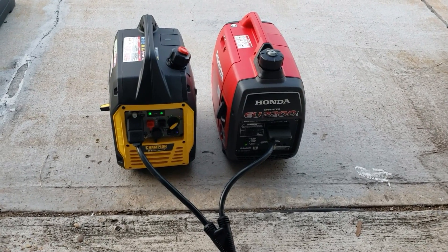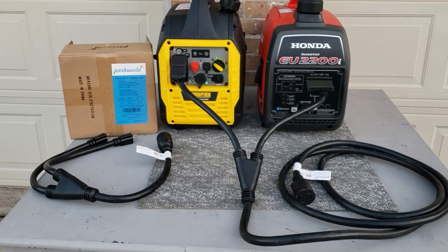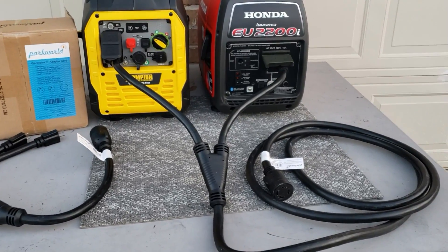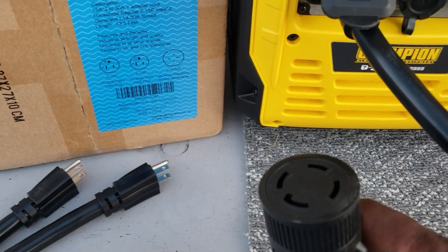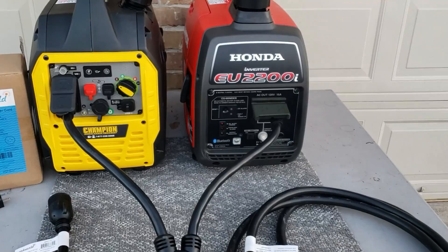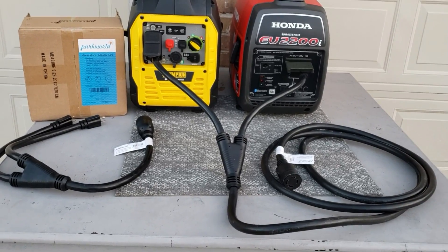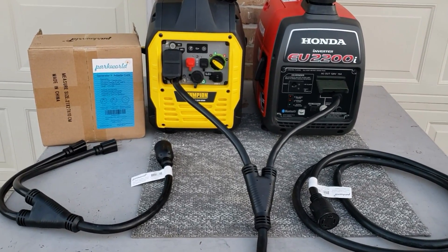Okay guys, that's it — the Park World Generator Y adapter plug. This is the 13.5 feet one. Just a quick demonstration of the Park World Y adapter plug. You have the short version and the longer 13.5 feet version. If your inlet box is right on the outside, the short one might work. If it's a little further inside the garage, this one will work for you — or you can use extension cords. If you have a 30 amp inlet box, it will actually plug right into this. Check for the link in the description if you're looking for one of these — it will take you right to the Park World or Amazon website so you can get these adapter cords. Thanks for watching my channel, have a nice day. Bye.